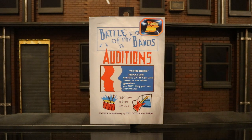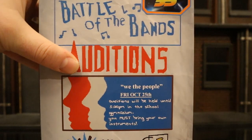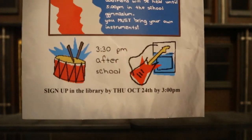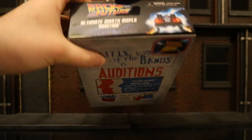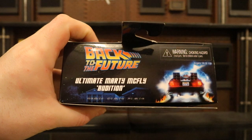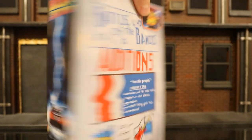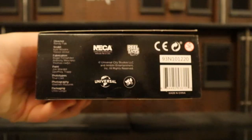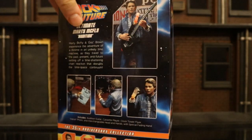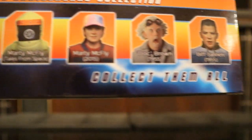Let's check out the packaging. The front of the package resembles a flyer for Battle of the Bands auditions — 'We the People, Friday October 25th, auditioning will be held until 5 p.m. in the school gymnasium, you must bring your own instrument, 3:30 p.m. after school, sign up in the library through October 24th by 3 p.m.' At the top it says 'Back to the Future Ultimate Marty McFly Audition Version.' One side shows the DeLorean and a description of the figure, the other side is pretty much the same. At the bottom there's a barcode and a bunch of credits, and on the back the figure is posed showing off all his different accessories, plus a bunch of other NECA Back to the Future figures you should track down.